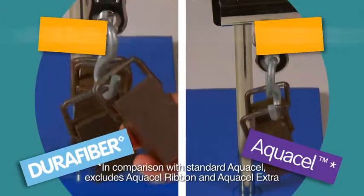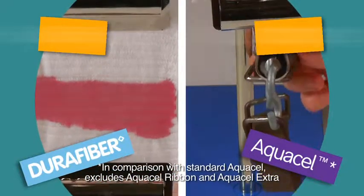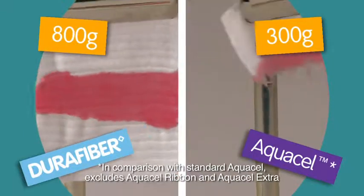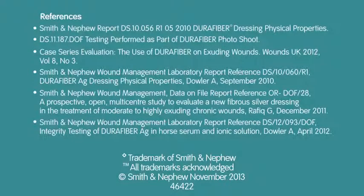The wet strength of a dressing is important for ensuring easy one-piece dressing removal, minimal dressing residue, and quick, comfortable dressing changes for the clinician and patient.